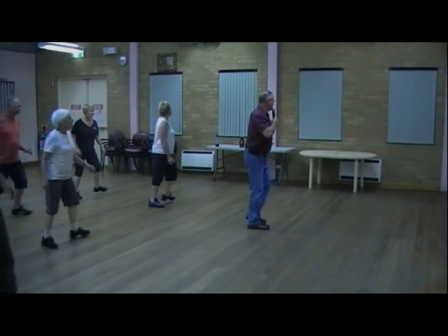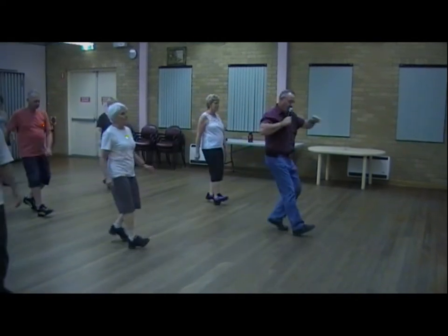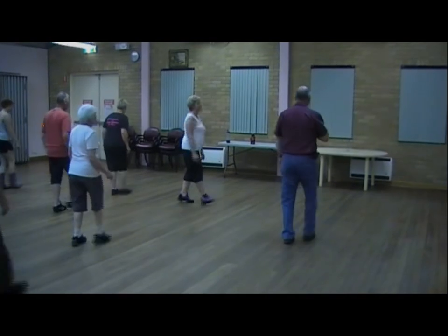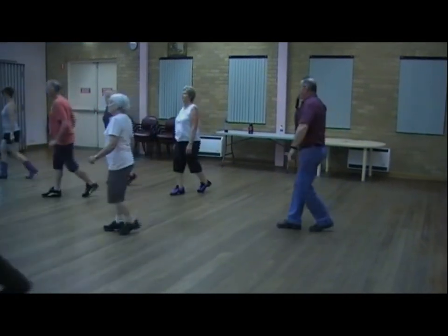To the left and right, heel grind, quarter grind, and pace off, starting to hover, step, quarter cross, half cross, step.